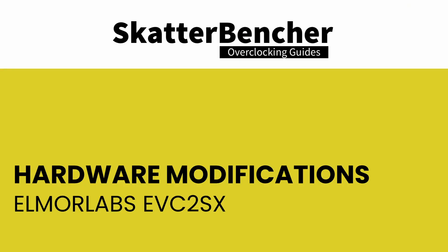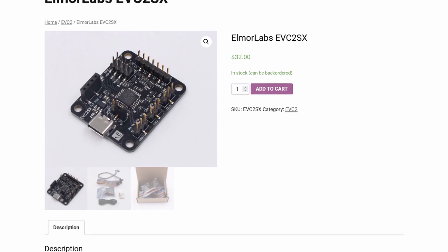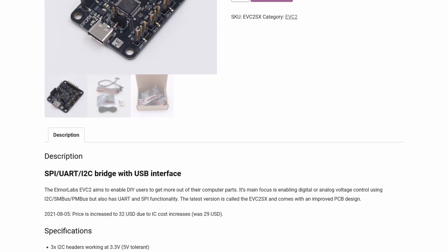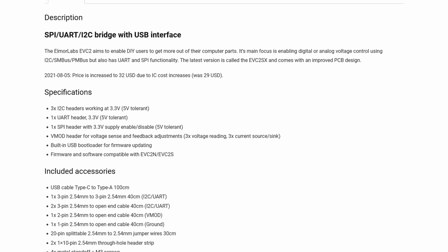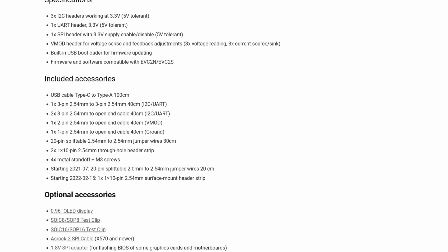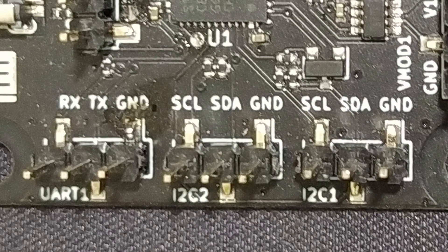The Elma Labs EVC2SX is the latest addition to the EVC2 product line. The Elma Labs EVC2 enables digital or analog control using I2C, SMBus, or PMBus. The device also has UART and SPI functionality. It can be considered the foundation for the Elma Labs ecosystem, as you can expand the functionality of some Elma Labs products by connecting it to an EVC2. In this case, we're interested in the two I2C headers that provide digital voltage control.